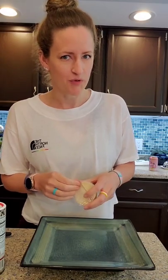Hey everybody, Becky from the Bright Line Eating social media team. It's time for lunch. I'm going to show you just how quickly I can throw together a beautiful, bright lunch.